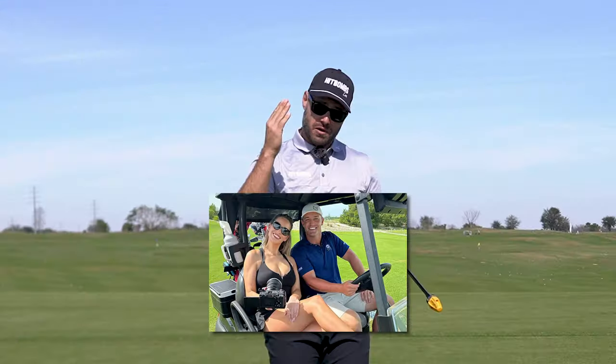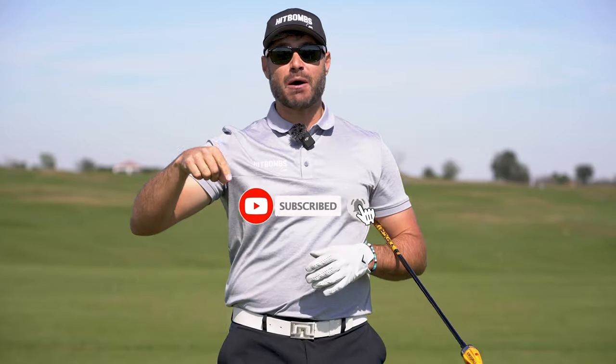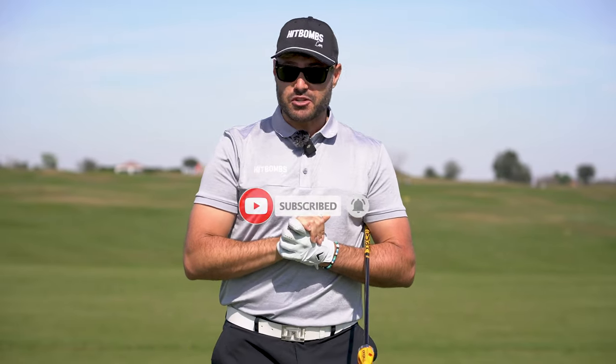Overall, I'm not sure if this move will help you pick up Paige and improve your pickup game. However, it will improve your golf game. Leave a comment below if you think Paige should give Bryson a chance.